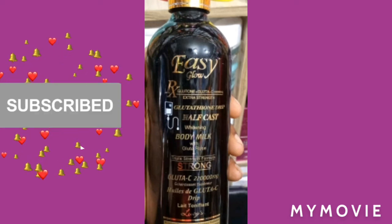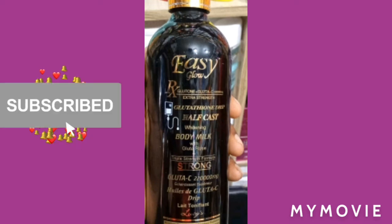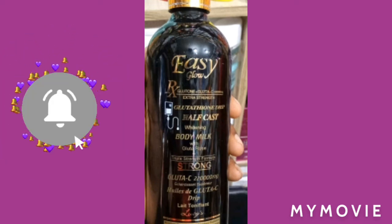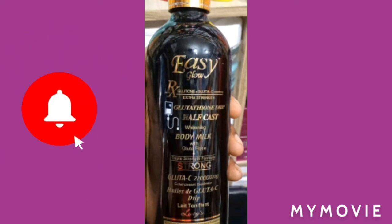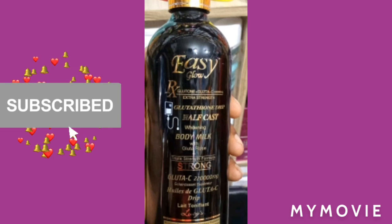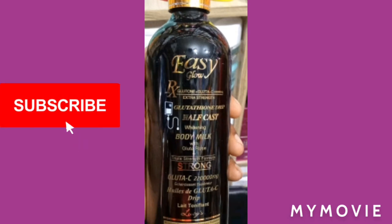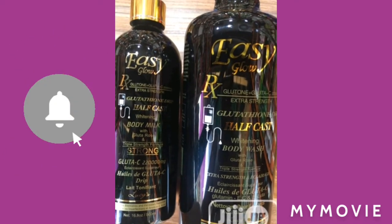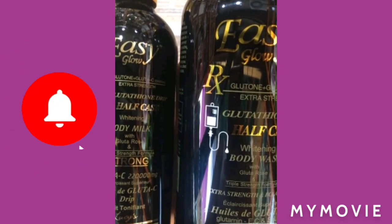For the black Easy Glow, I would prefer you to use this three times per week. If your skin is already glowing and you just want to maintain it, just use this three times per week, one time a day. You don't even have to go further than that.